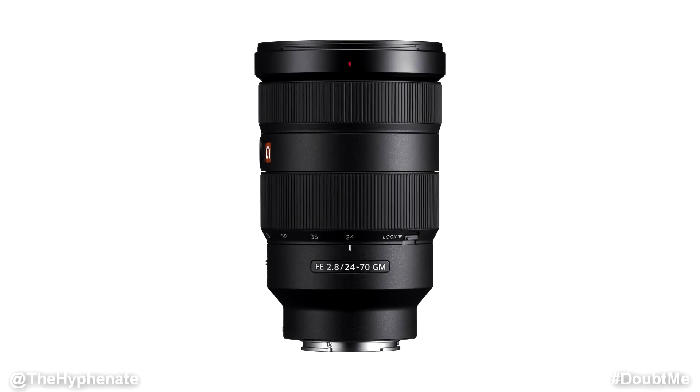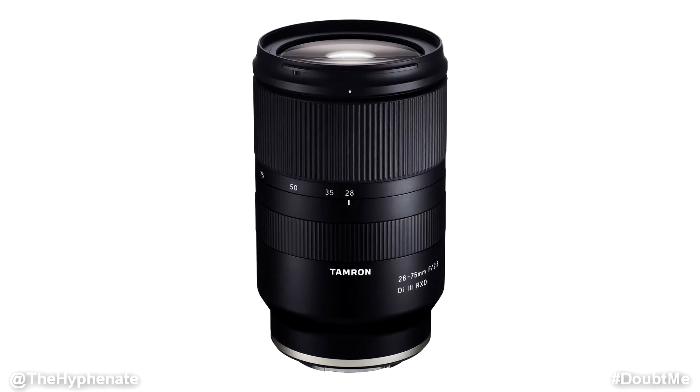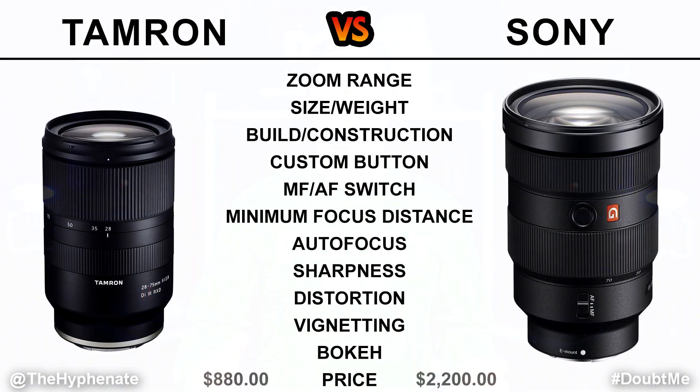Hey, what's up everybody, it's the Hyphen here, and today we're going to do a lens battle between two amazing lenses for the Sony full-frame E-mount cameras: the Sony G Master 24-70mm f/2.8 and the Tamron 28-75mm f/2.8. Both these lenses work really well but each of them have certain advantages over the other, so the big question is: which one should you get?